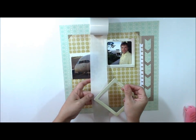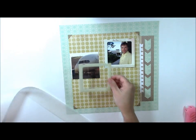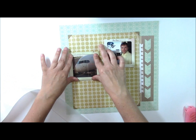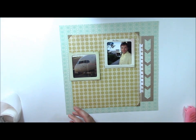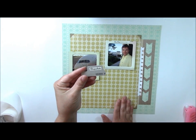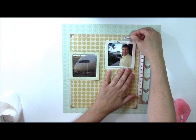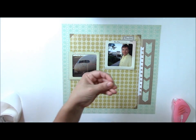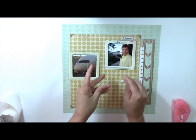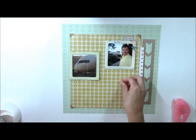You can also die cut frames or look for other companies that make frames to frame your photos. To this upper frame, I'm going to add a die cut tab from October Afternoon — also from their travel collection. You can see that I've combined several collections to add a travel theme element to the layout. I'm also going to use some little shiny chipboard stars from the Forest and Fern collection by Little Yellow Bicycle, adhered with glue dots.